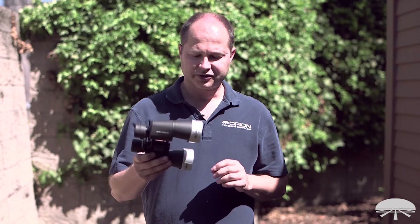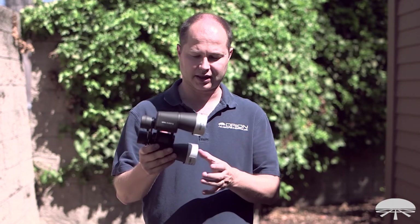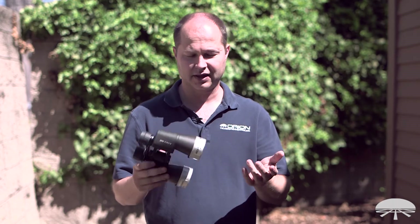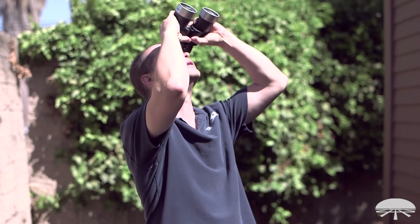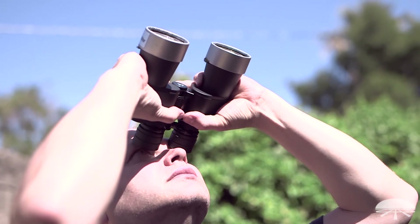Now that you've got your solar filters properly shimmed and sized, do one final check outside — make sure they're staying on nice and snug. Then you're ready to view the sun. Bend them in and out, use the binoculars just like you normally do, locate the sun, and if you've got a big enough sunspot you'll be able to see it with even a 10x50 binocular.